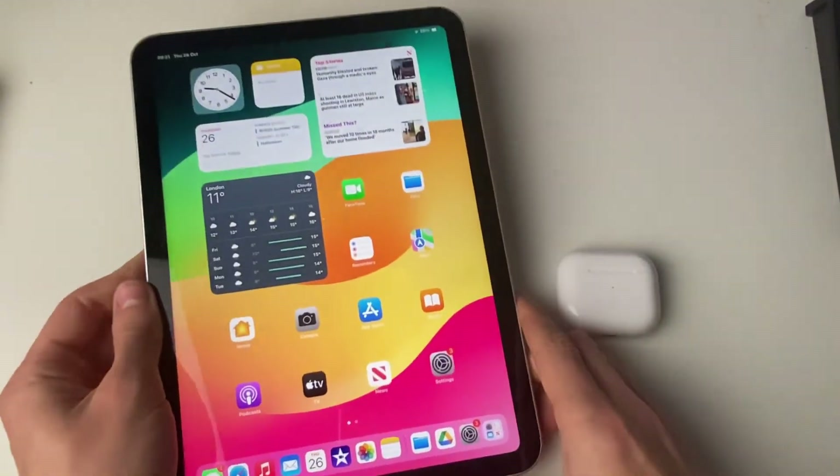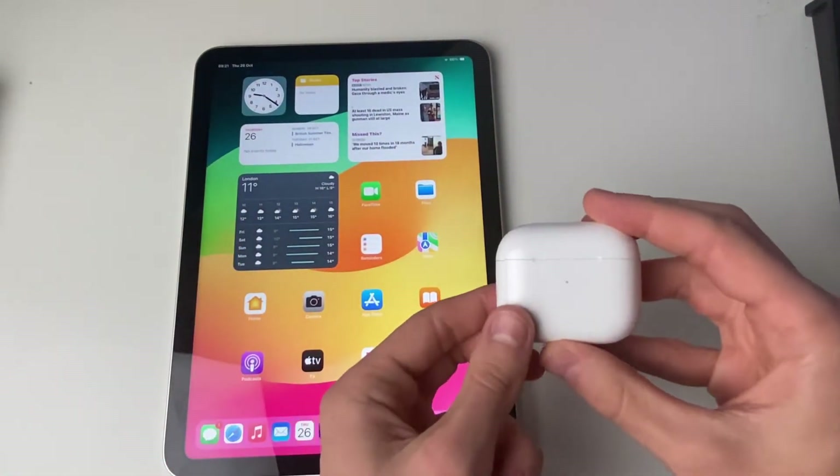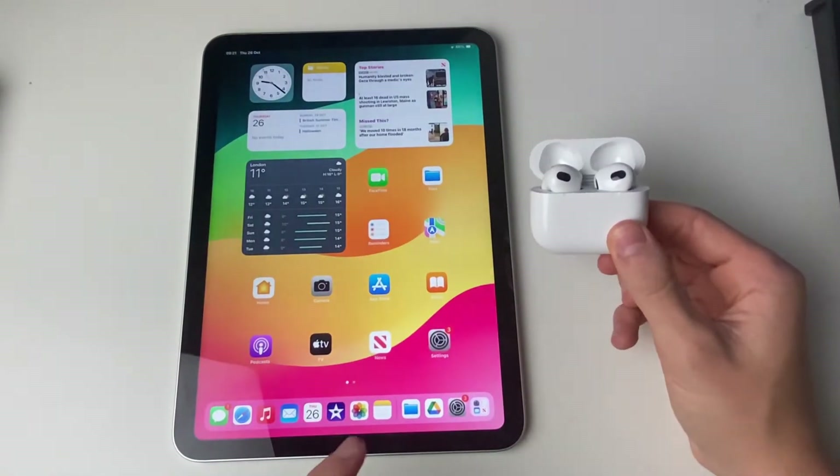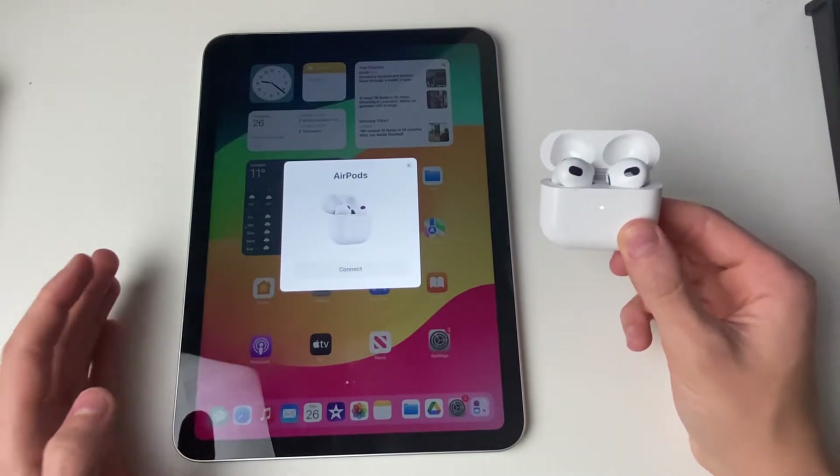Once you've done that, come back to your home screen and open up your AirPods case. Flick it open like so and you should then get a pop-up on your iPad just like this.